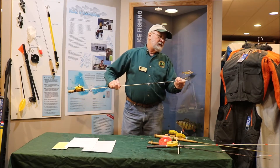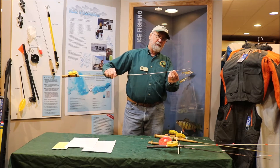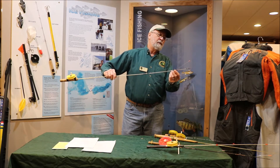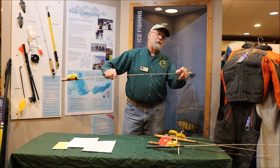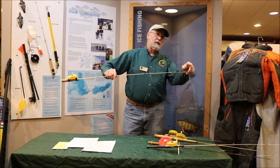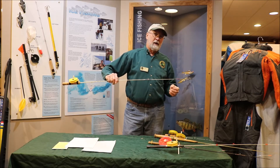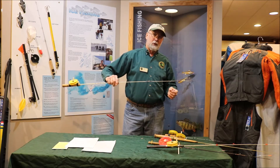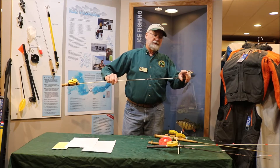You can change the length of the spring. These are the same length as you'd get when you buy them in the store, but you could actually take and cut them off a little shorter. What this does is make them not quite as sensitive, which works better in some cases if you're fishing heavier lures and maybe deeper water. But for the most part, just your standard length spring bobbers work just fine.